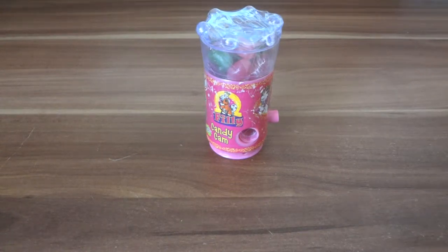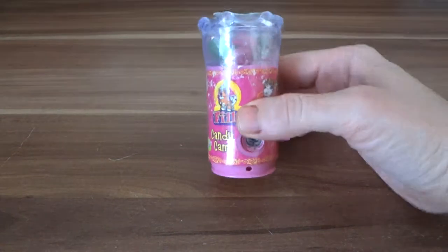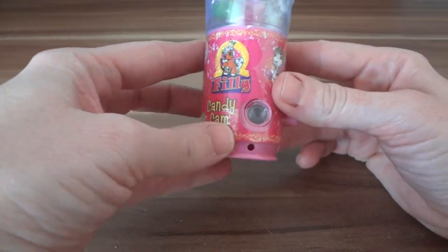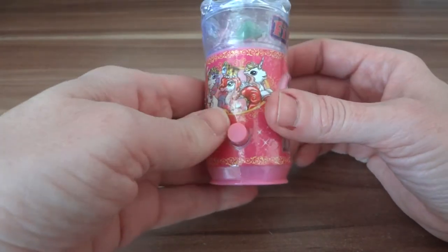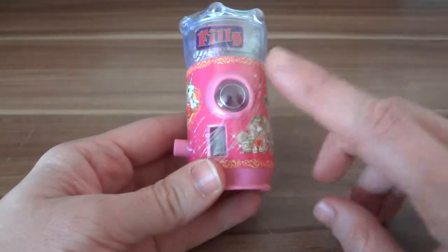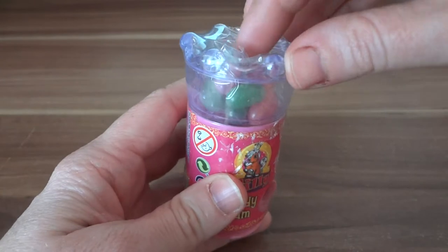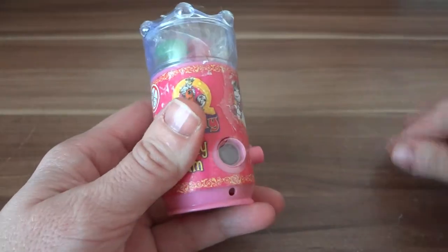Hi everyone, today we just have a candy cam from Philly. The ponies here in Europe and it looks like a candy dispenser. I'm going to use it for Easter for my kids. I'll just go ahead and open it.